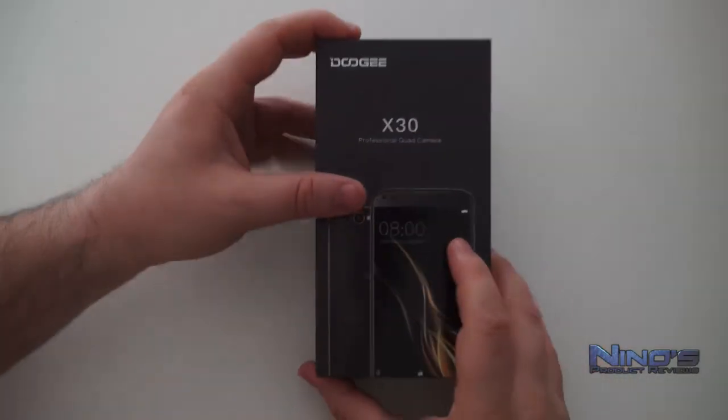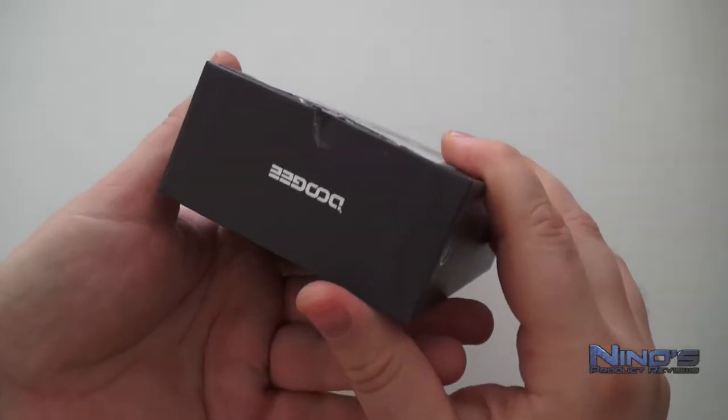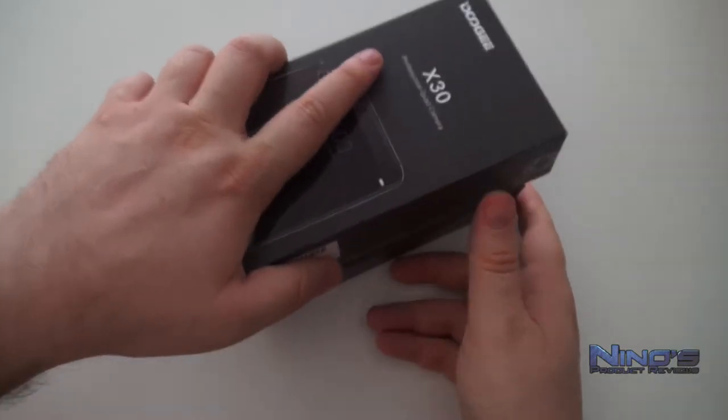Hello dear viewers, my name is Nino and today we're taking a closer look at the Doogee X30. The X30 is a budget smartphone and therefore it does have some limitations which I'll be addressing, but first let's start with the hardware.